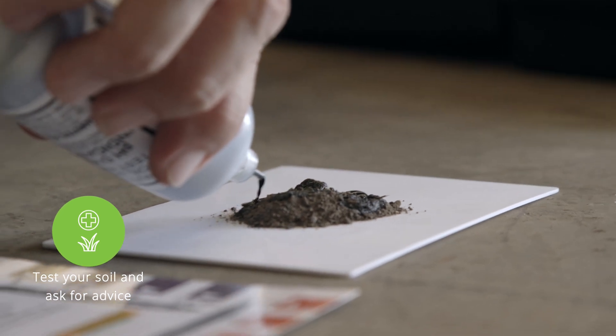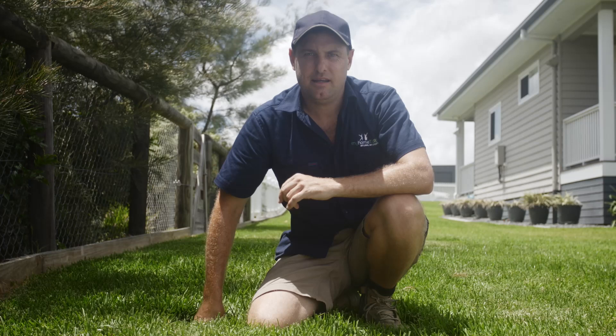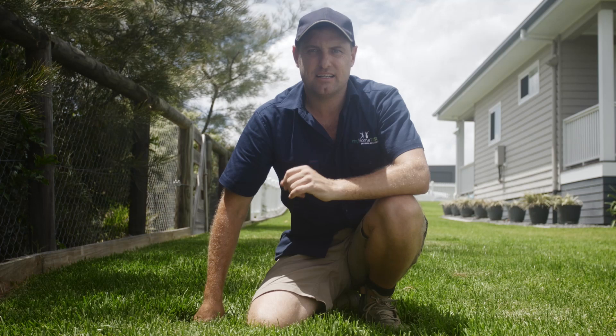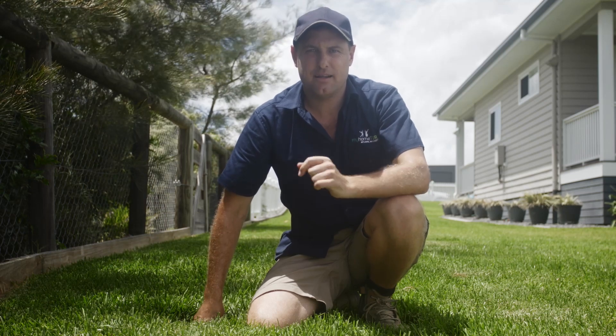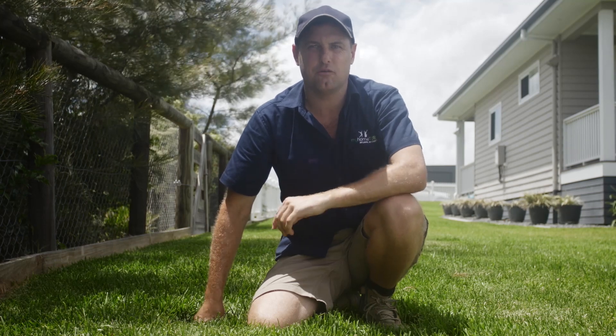It is important not to overwater your lawn, because you won't be encouraging deeper root depth and penetration, and you may be causing saturation, which leads to poor lawn health.